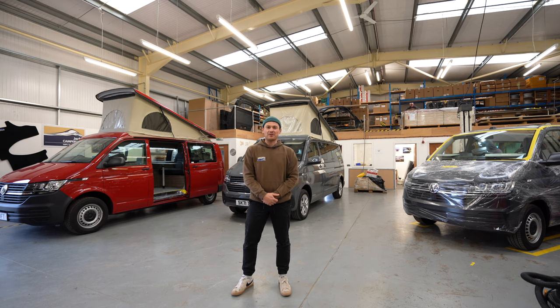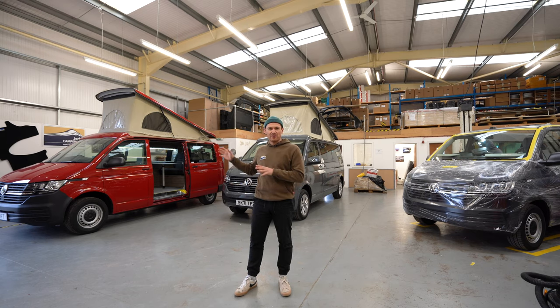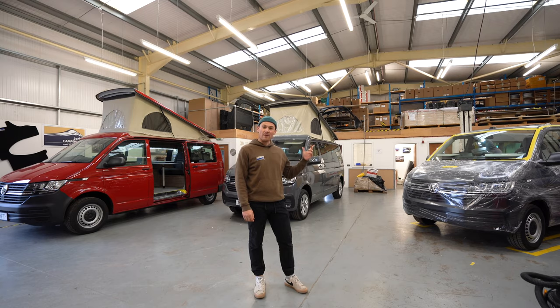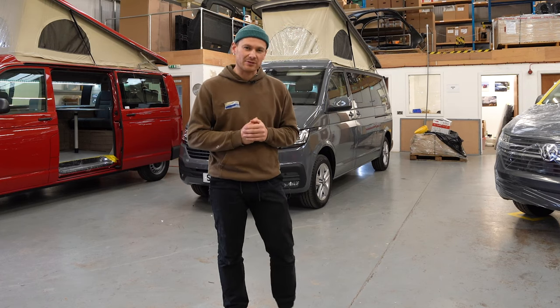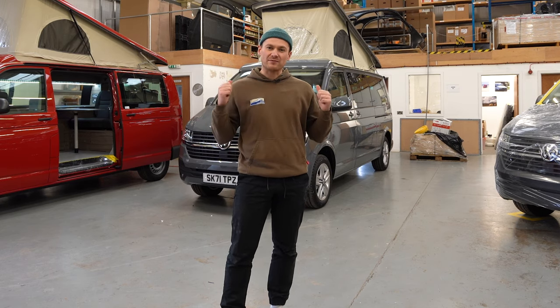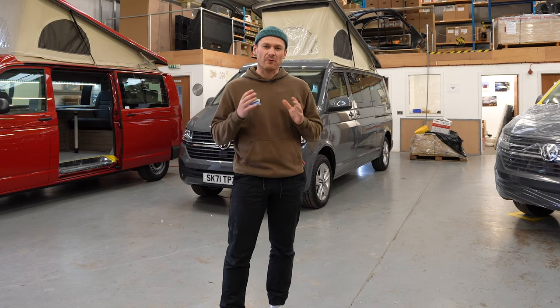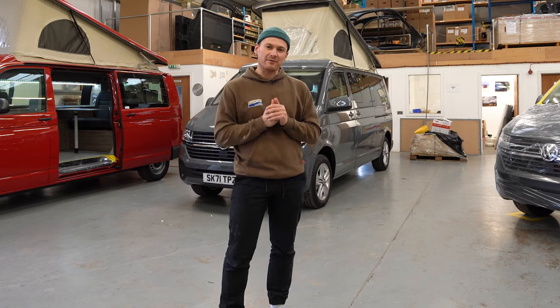Hello and welcome back to another video from Jerba Campervans. Today we've got three Cromarty Campervans - they're long wheelbase and we're going to take you on a tour through all three of them. They're all really quite different. We'll jump in and I'll give you a tour of these vans, show you all the differences, and it'll give you a real feel for what the Jerba Cromarty long wheelbase campervan layout feels like.